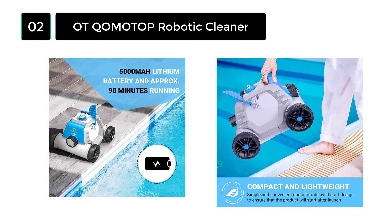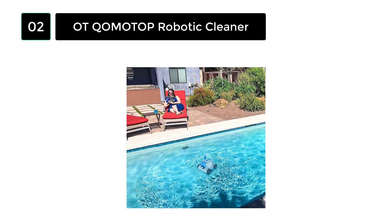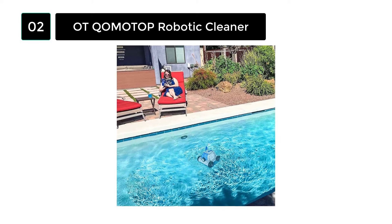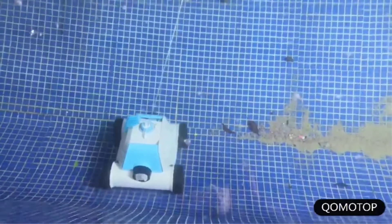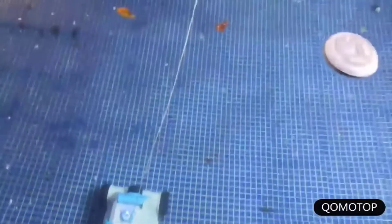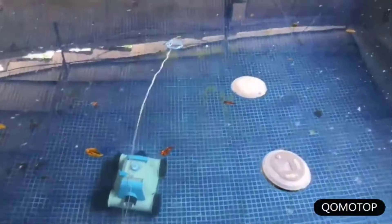It is capable of removing almost all types of heavy dirt and hardened debris, including leaves and sand, quickly. Its filter tray responds quickly to remove the dirt; 2 suction doors and brushes help make it a cleaner perfect for above-ground pools.